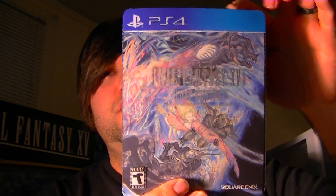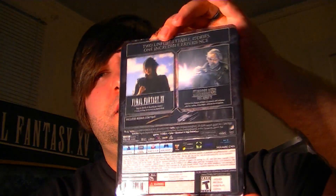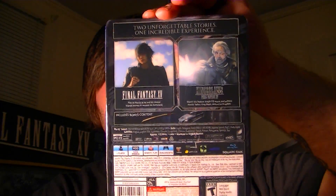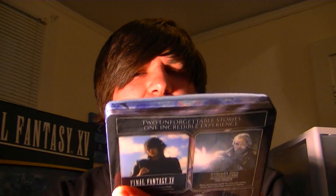Alright guys, let's get right into it. Here is the box, here is the side view and the back. It comes in this really cool transparent kind of overlay and the game itself is in a really hard steelbook.